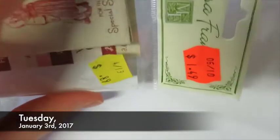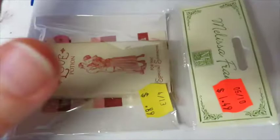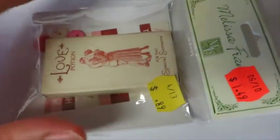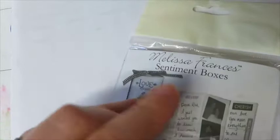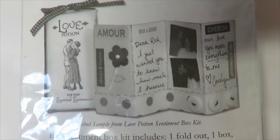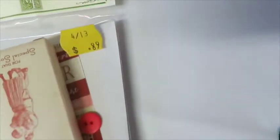I went to a bargain store — sort of like a dollar store — and picked up a few things because I thought they were kind of interesting. The packaging was kind of deceiving about what's actually inside, so I'm glad I didn't pay the original price and that I paid only the lower price instead.